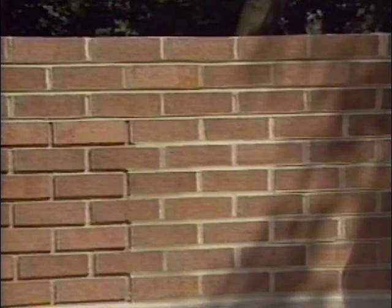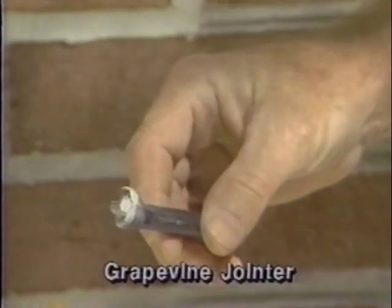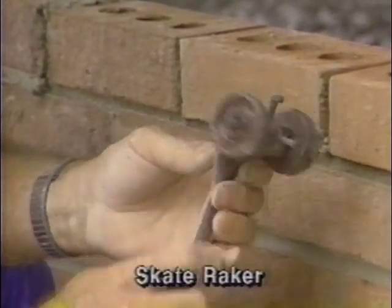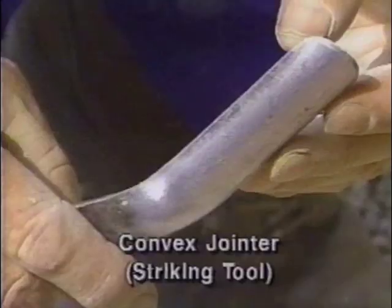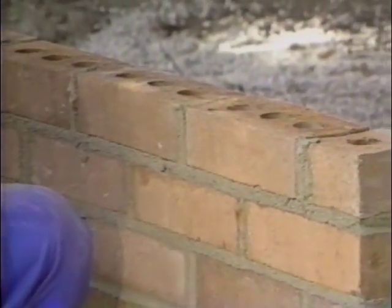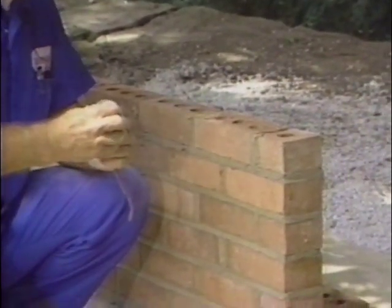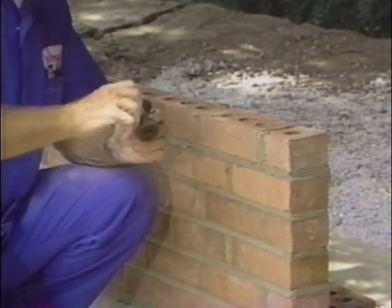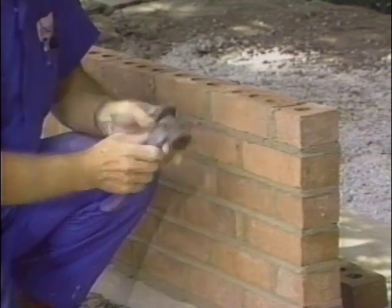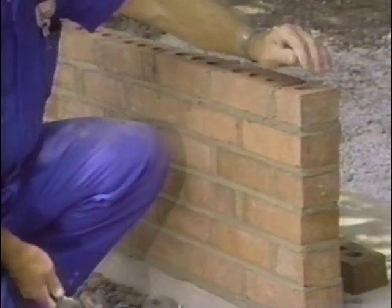After the joints have been spread and the masonry units positioned, the joints must be tooled properly. This serves two purposes: to give the wall the appearance designed by the architect, and to aid in making the joints water resistant. A rake joint is where you rake or scratch out some of the mortar. The most common tool used is a skate raker, and the most common depth is about a quarter of an inch. So if you only have a quarter of an inch on that head joint and you come along and rake that out, you're really digging for trouble.